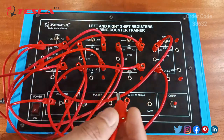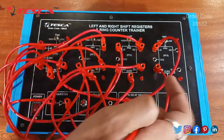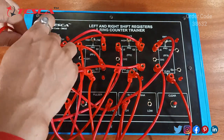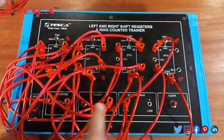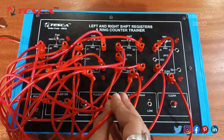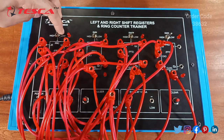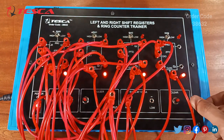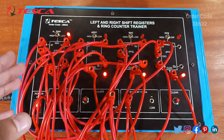Now we have to connect all the clear switches. Lastly we have to provide the clock pulse to all 4 flip flops. Ensure that all the toggle switches are at high position, then turn on the power supply and press the clear button so that the data stored in the flip flops are reset. When we apply the clock pulse, the data is shifted from left to right.